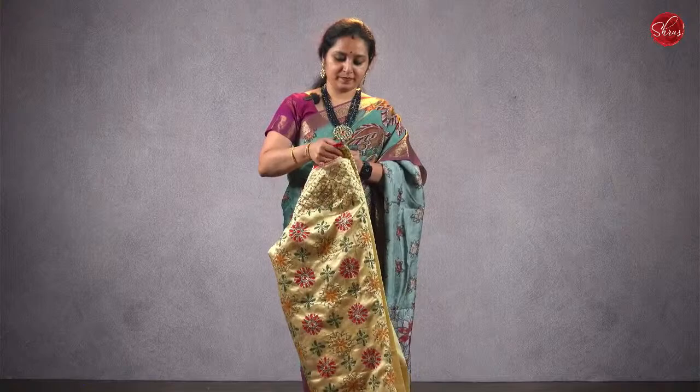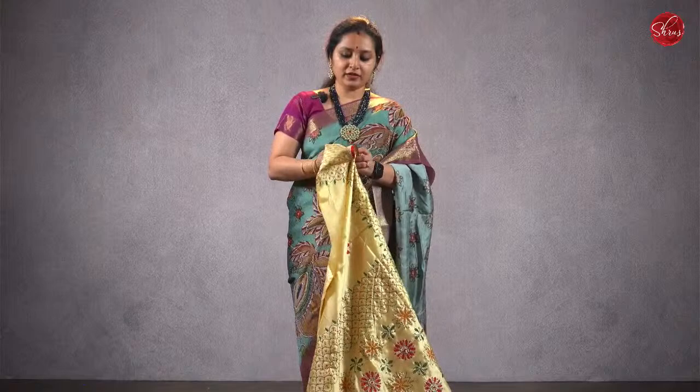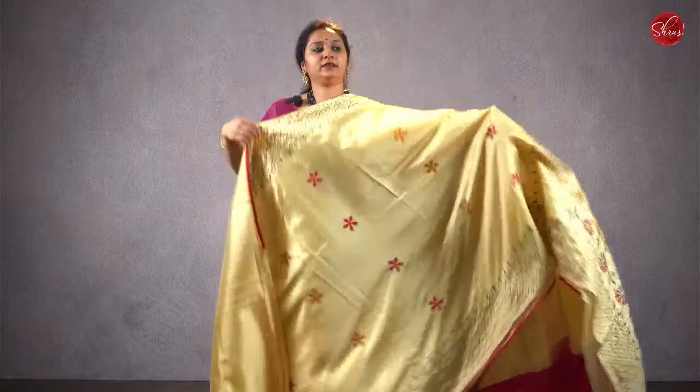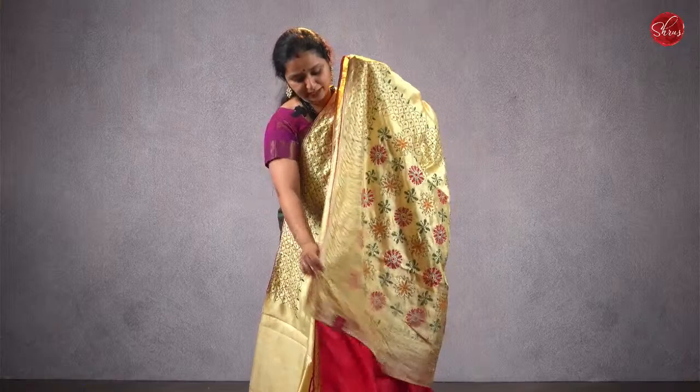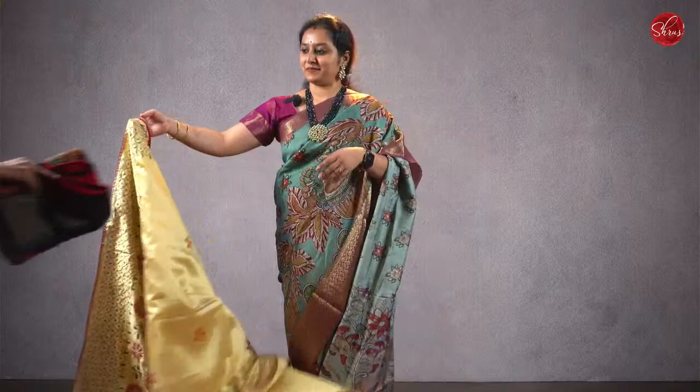We have Kantha work on semi-silk sarees. These are all pure hand Kantha work. The first one is going to be a beige with beautiful Kantha work all over the body. That's going to be the pallu, and it comes with a plain red color blouse. Priced at ₹1680. There are three more colors in this.